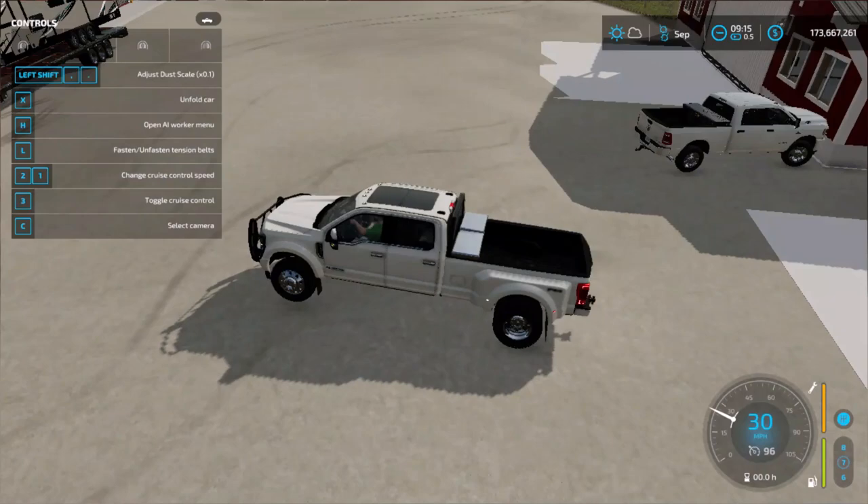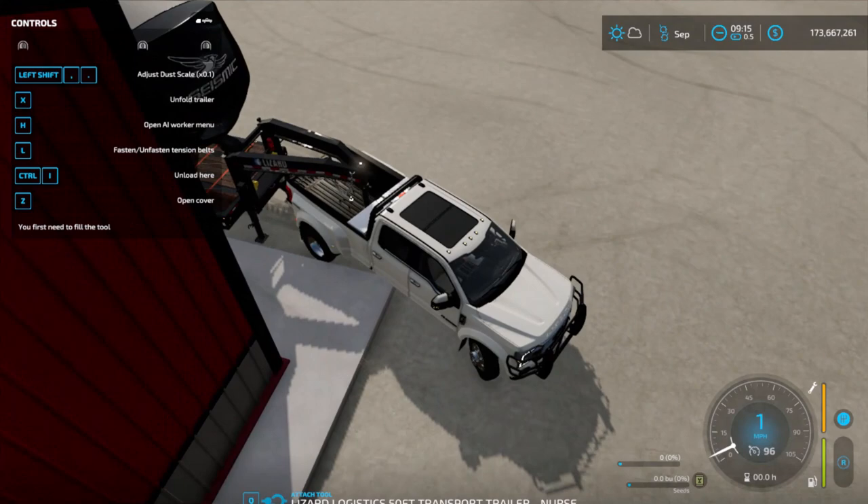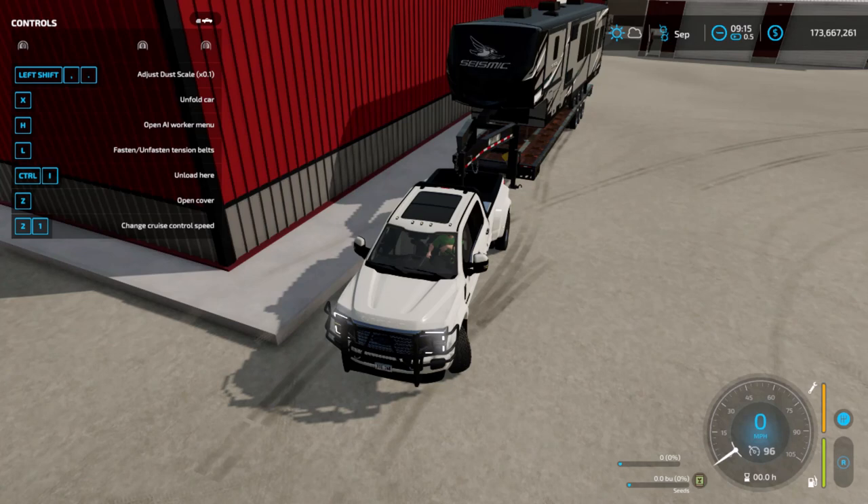I haven't decided yet — I might keep this truck, and I also might sell it. But for right now I'm just going to hook it up to this trailer. If you guys enjoyed, make sure to like and subscribe. I will see you guys in the next one. Peace.